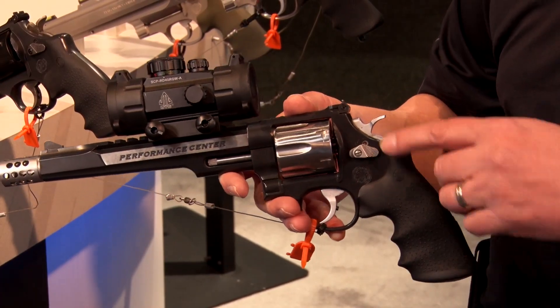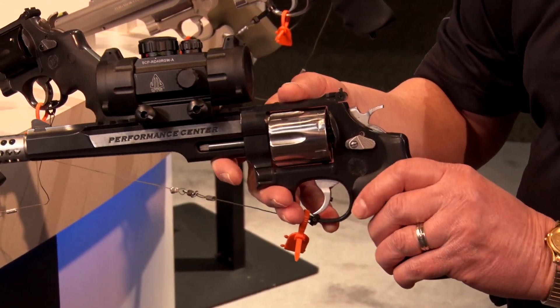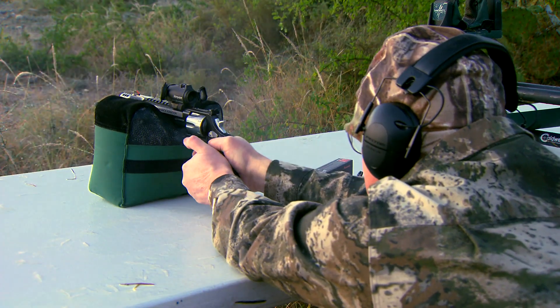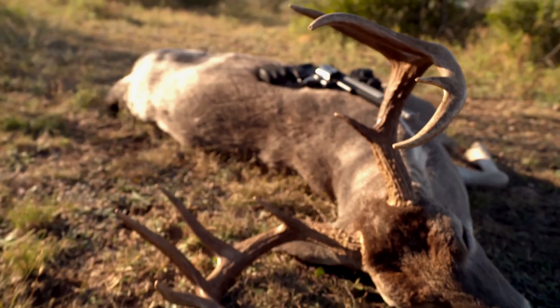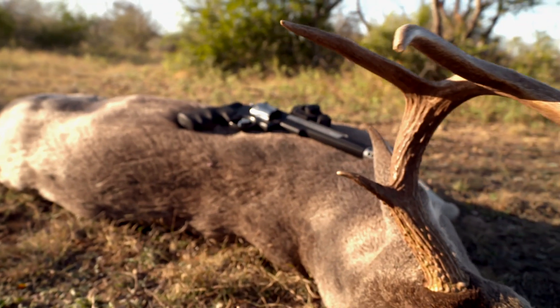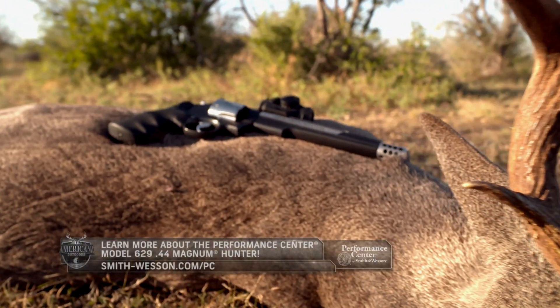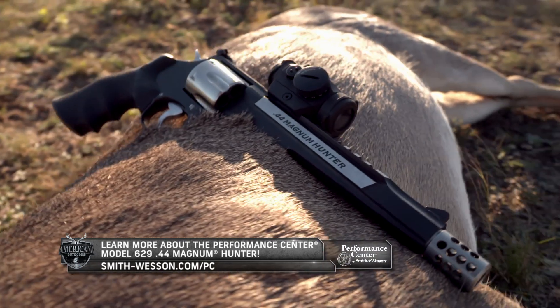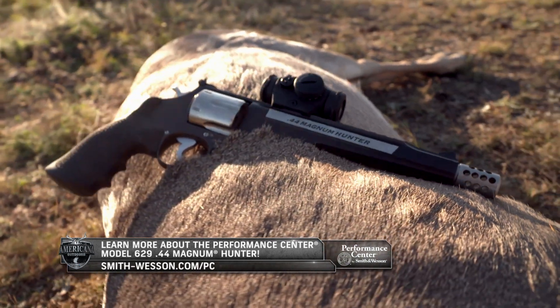From its custom-tuned action to a chrome trigger with trigger stop and all stainless steel construction, this firearm has all the bells and whistles you'd expect from Smith & Wesson Performance Center. To learn more about Tony's handgun of choice, visit smith-wesson.com and click Performance Center.